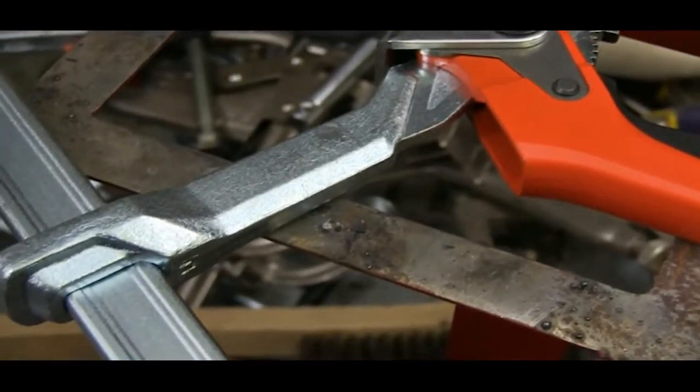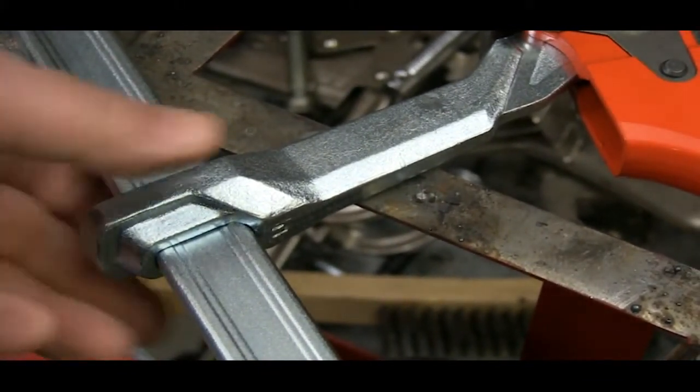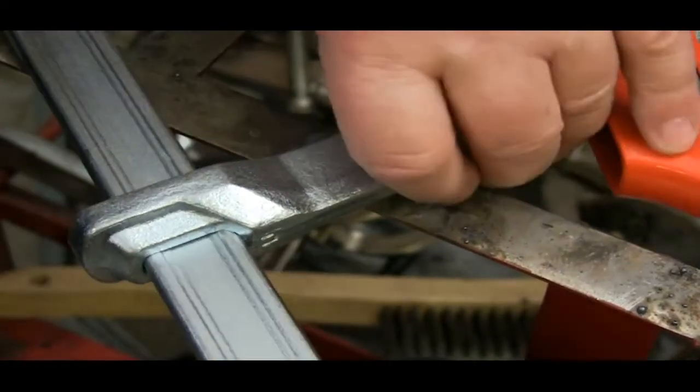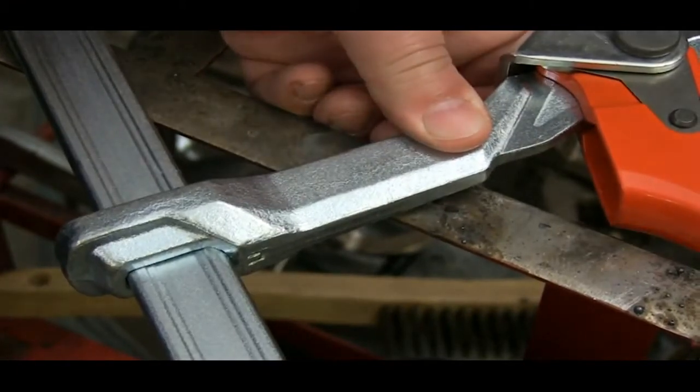The movable bar is forged and specially heat treated to withstand the tremendous pressure these clamps can generate. This one-piece boss, forged into the end of the arm, is made to slide up and down the shaft freely, but as soon as you apply pressure to it, it locks in place.